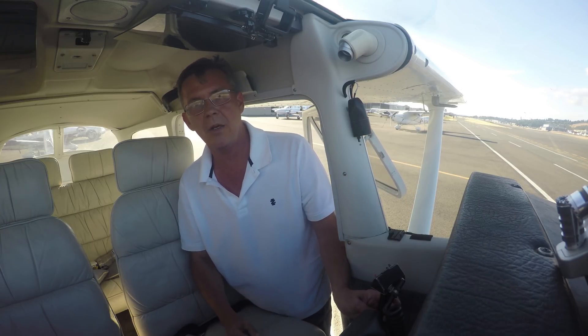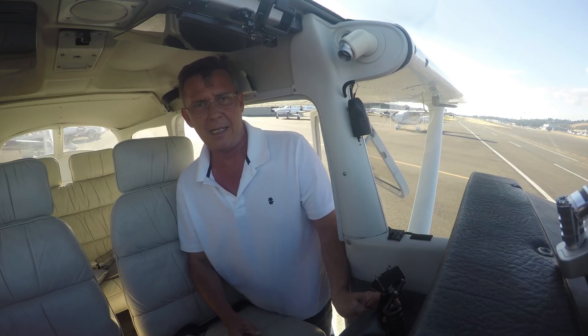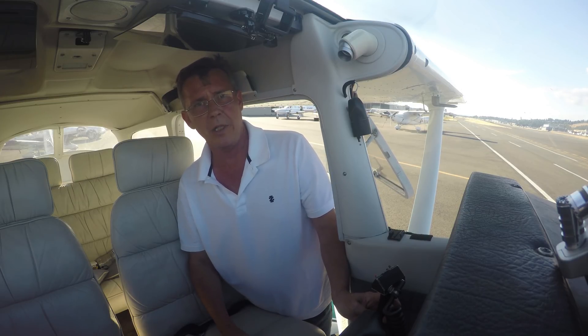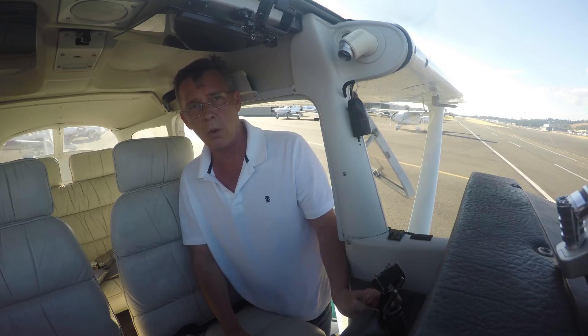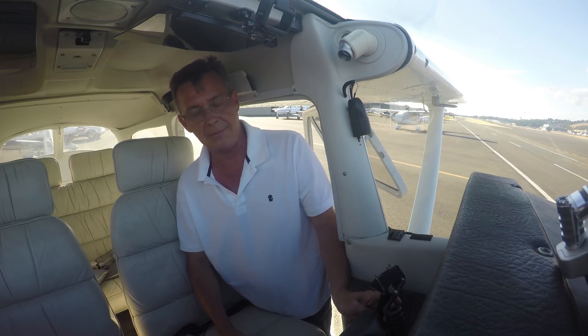Let me explain how trim works. When we're flying around doing various maneuvers, taking off and landing, I'm going to always be talking about trimming the airplane for flight — or the other phrase is 'trim the airplane out.' So what exactly does that mean?